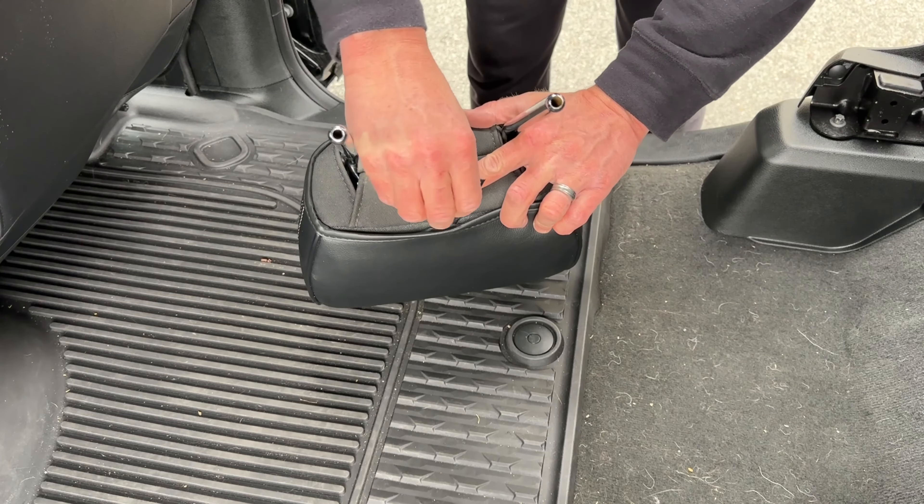It covers the seat pretty well — you might have a tiny bit of factory cloth showing in the back, but it's barely noticeable. That looks really good and it's pretty simple to install. You can also use a leather cleaner or leather conditioner to keep these clean, wipe them off, keep them flexible, and give them a good shine — we'll do that here shortly. That's going to be the passenger seat.